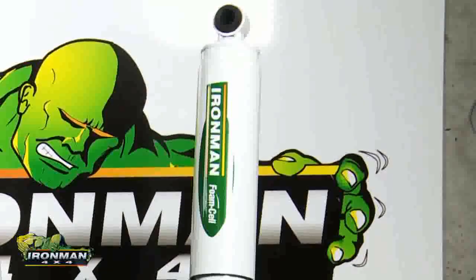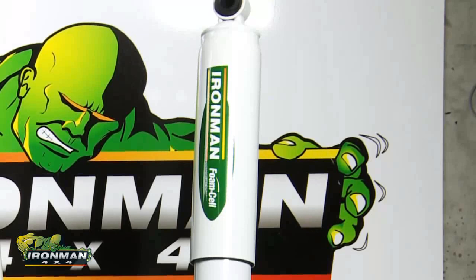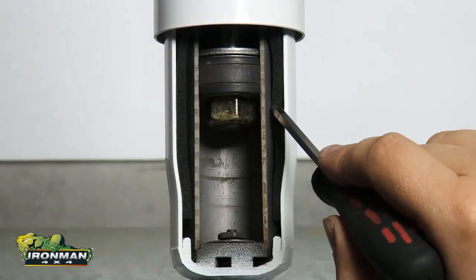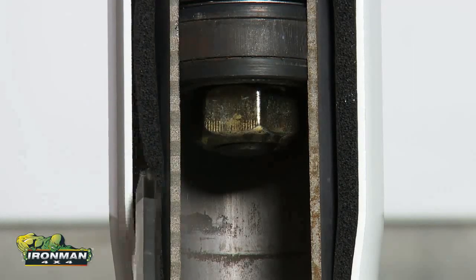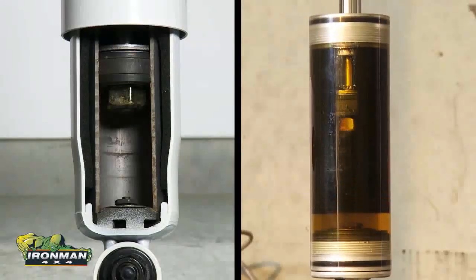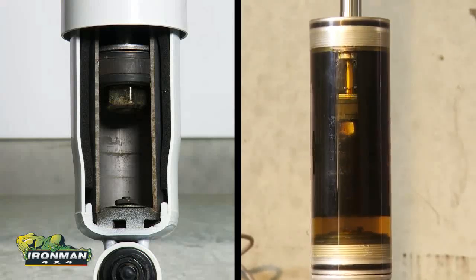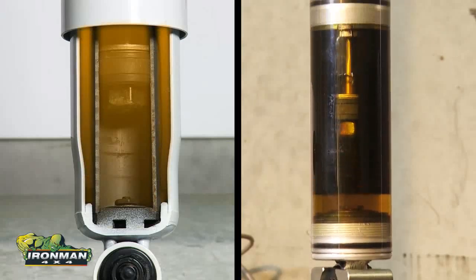The Ironman 4x4 foam cell shock absorber has one very distinct difference to the nitrogen gas one. The foam cell unit contains a sleeve of special closed cell foam. This soft cell material contains thousands of small gas pockets inside that neutralise the pressure generated during fluid displacement. The benefit of this system is that the gas and fluid are separated and don't mix together, enabling Ironman to completely fill both the inner and outer chambers with fluid.